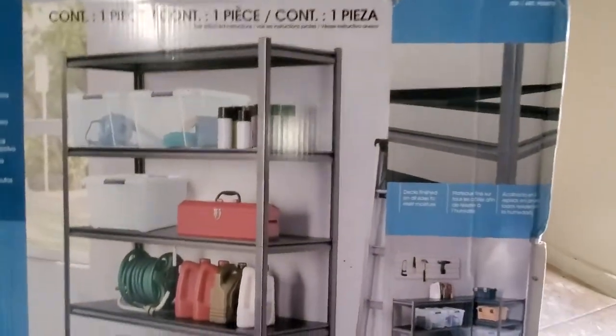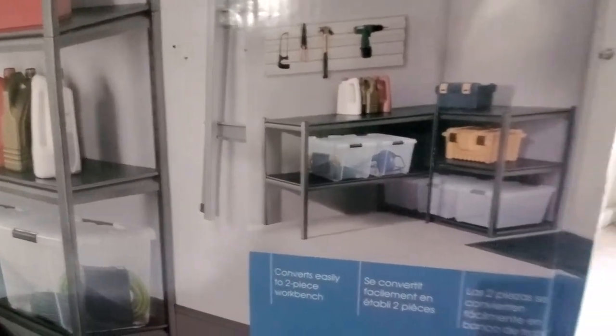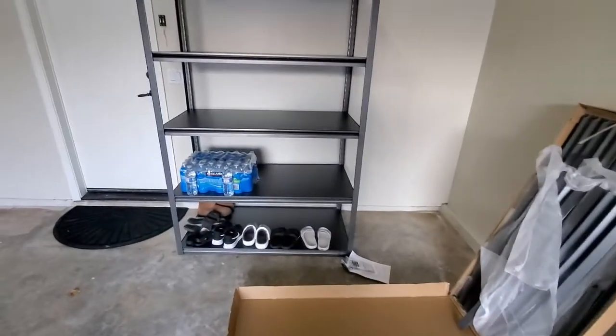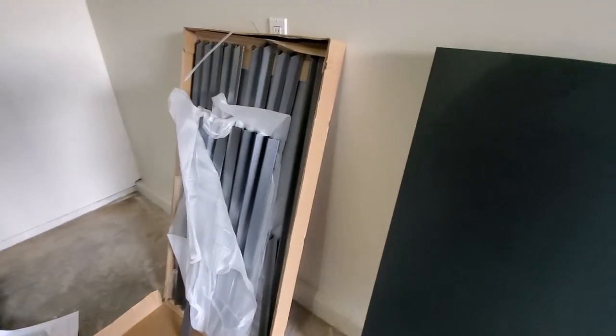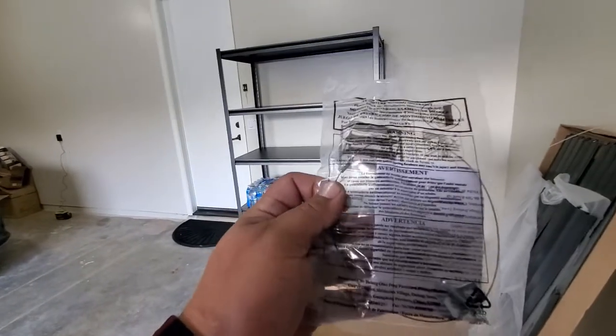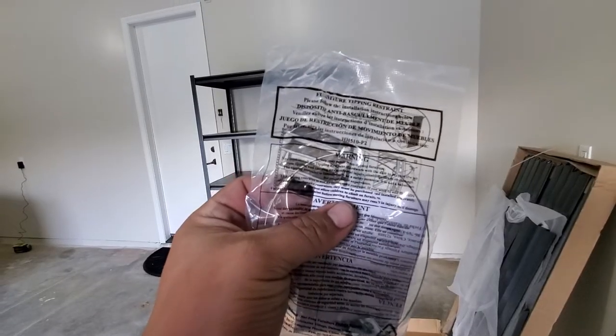So the way we're going to do it is five-shelf. All you simply do is just stop right there and make the other one — pretty simple, pretty sweet. So let's go ahead and get this one assembled. We're going to go ahead and separate all the parts. It also comes with a cord so you can attach it to the wall so it doesn't tip over — a furniture tip-resistant feature.